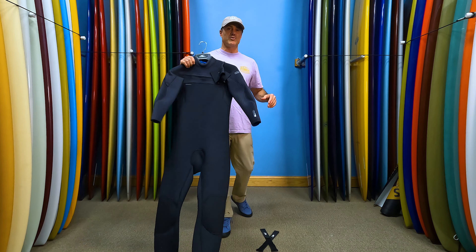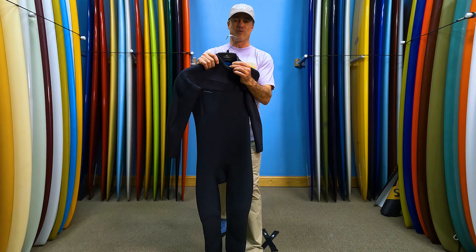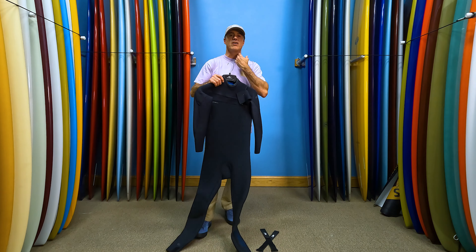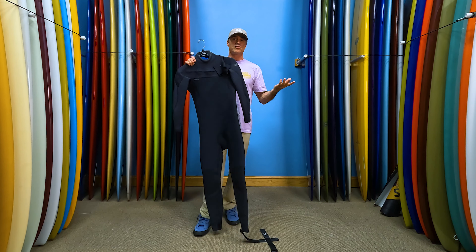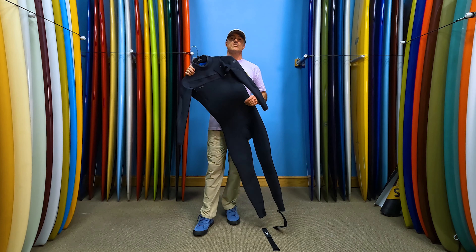The neck collar on the O'Neill Hyperfreak is incredibly soft — this material right here is not sticky and allows it to roll up and down. So you can use this suit day after day and not get any of that crazy neck chafe that you get from almost any other wetsuit. Anyone who has used this Hyperfreak says it's the most comfortable wetsuit ever.